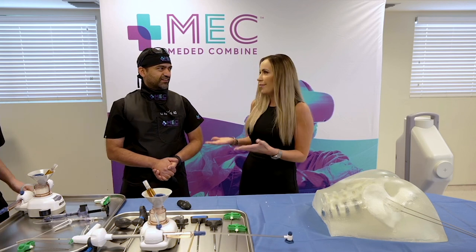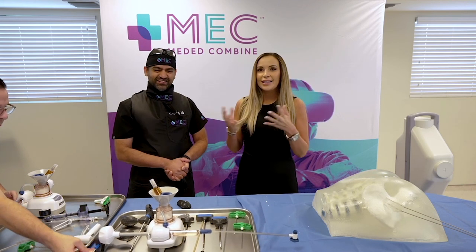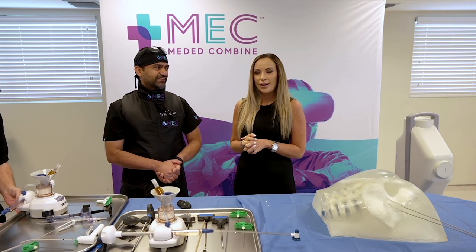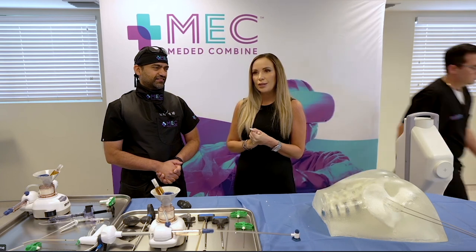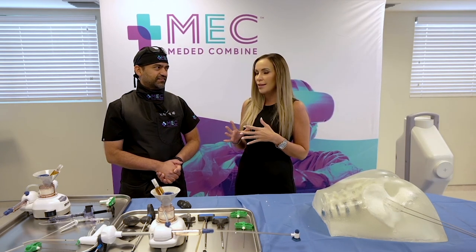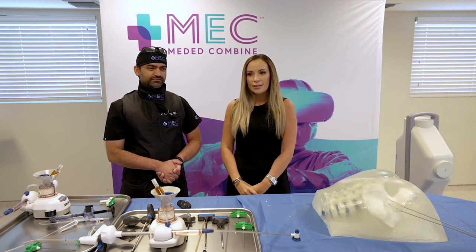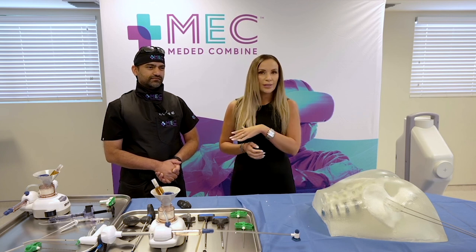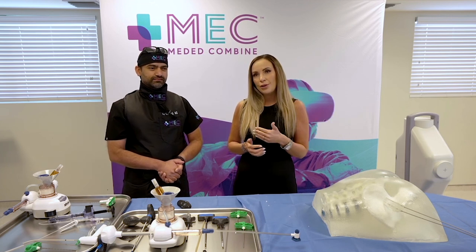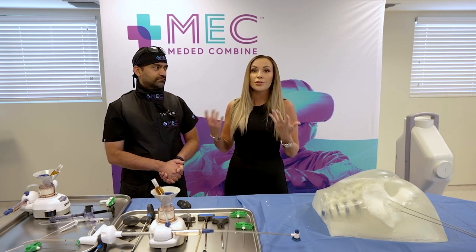PNC Bank has had a dedicated group working exclusively with private practices for over 35 years. Anna covers the state of Florida, with counterparts from East Coast to West Coast. They work primarily with specialties such as orthopedics and other physician practices.